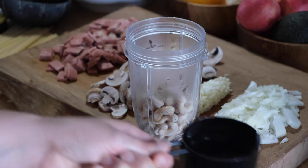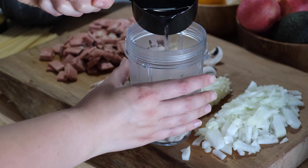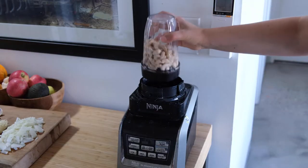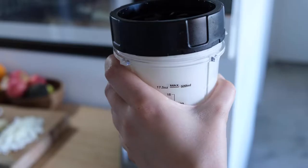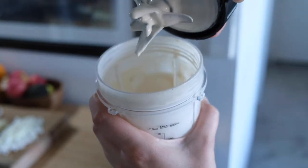After about 10 minutes, my cashews were nice and soft, so I added them to my bullet blender with some water and blended until smooth. I usually find that my bullet blender makes sauces a lot better than the big blender — it always blends a lot smoother.